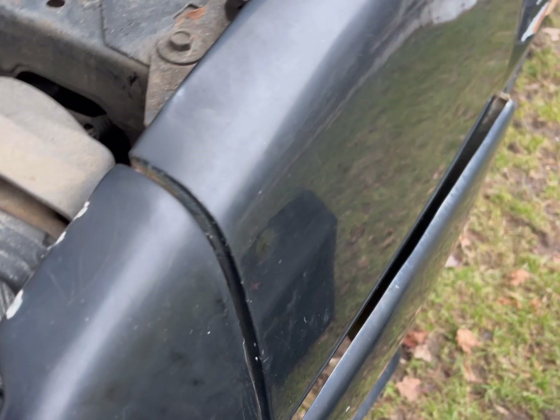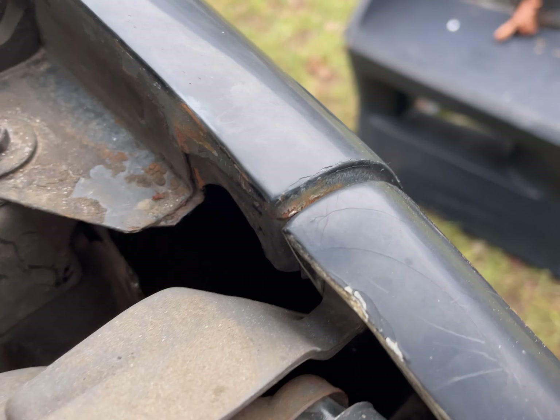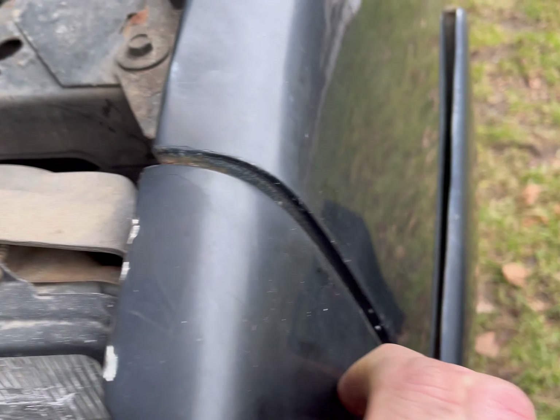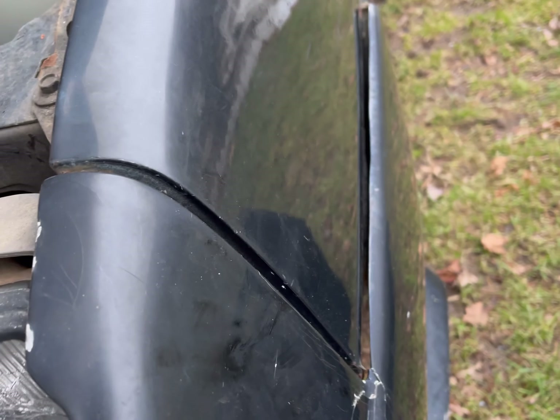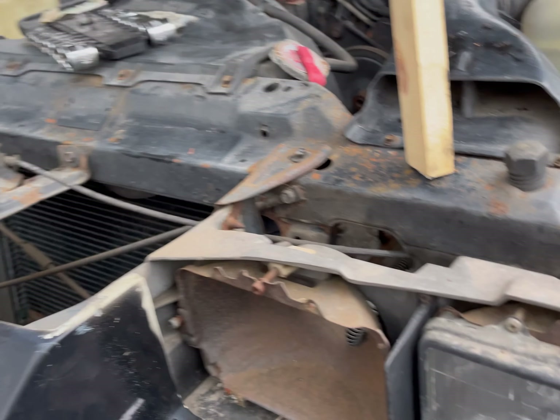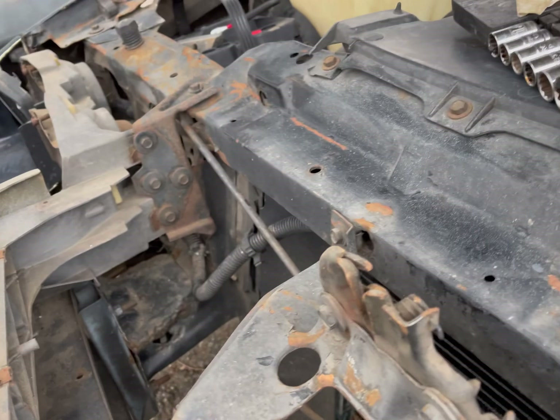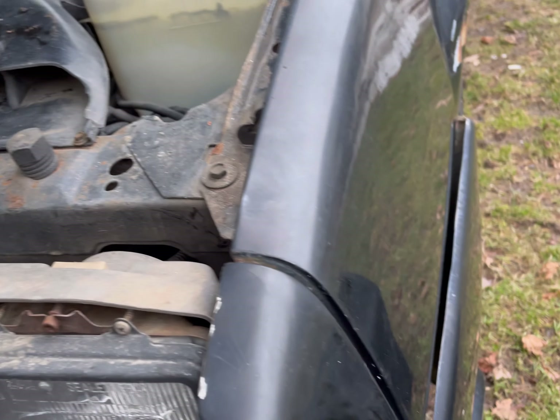Alright, got those bolts out. As you can see, that's what held that on right there. A little bit of a pain to get to, but I didn't throw anything and didn't swear, so on a scale of 10 it's probably like a two. Just got to do the same exact thing for the other side, and then there are these other 10 millimeters to take off as well.